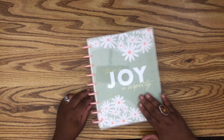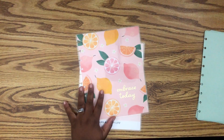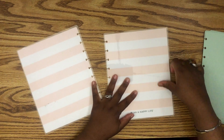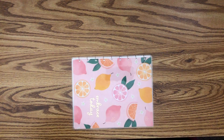I'm not going with that one either. I believe this one came on a planner last year — it says 'Embrace Today' and I was like, okay, finally, this is it. I love the inside. If this is your first time with the Happy Planner, it's super easy to put on the disc and I'm going to show you that right now.